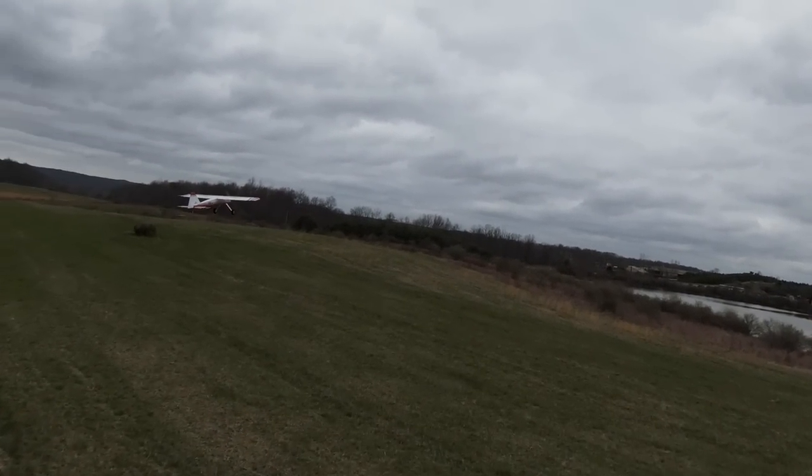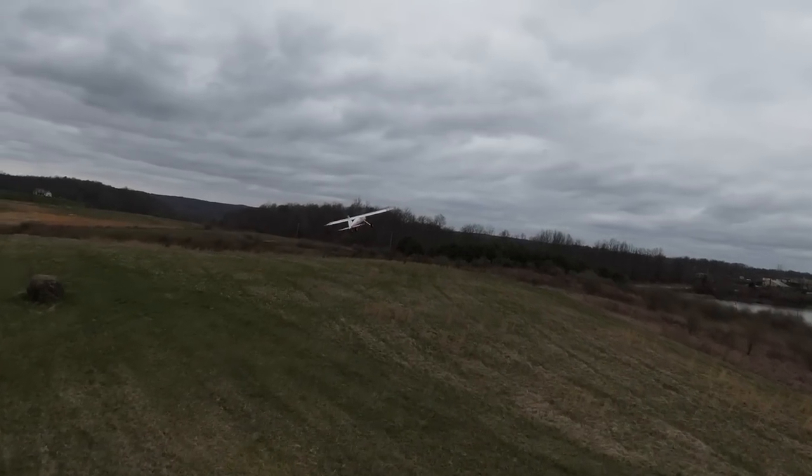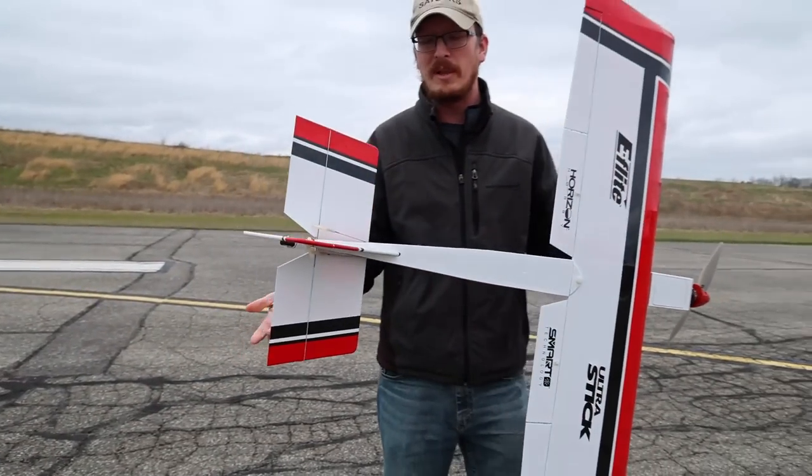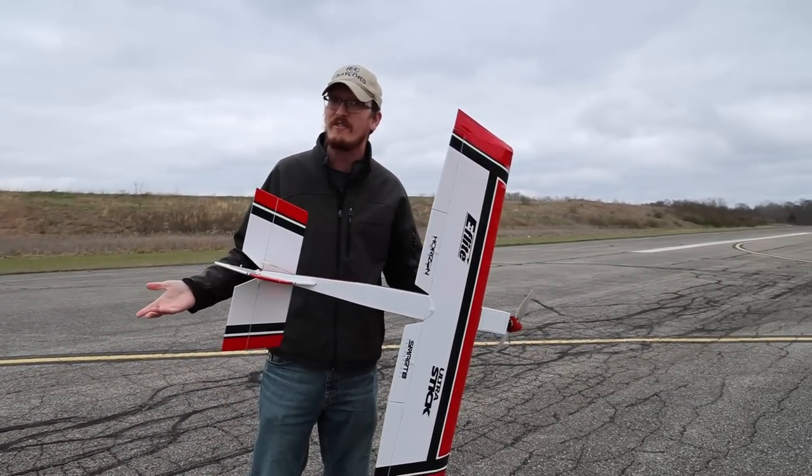E-Flight has slapped their name on this. This is not a Hangar 9 airplane, and that's because, in my opinion, of the ease of use. Now, this is a Balsa plane, but it went together basically like a foam plane.